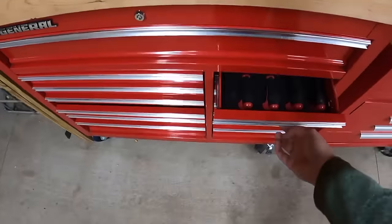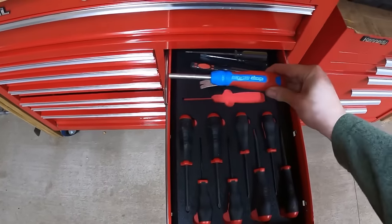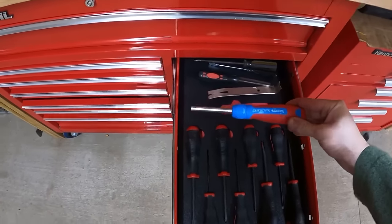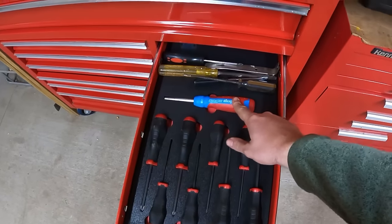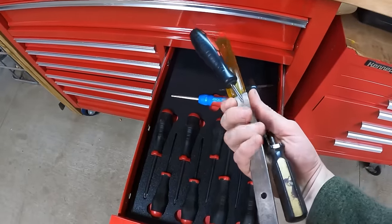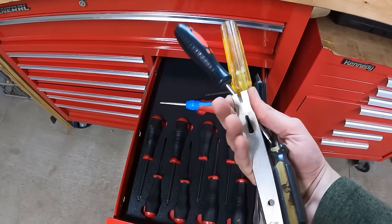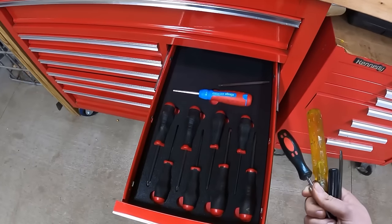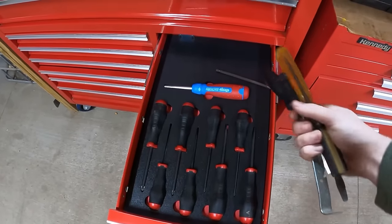Moving on to the screwdriver drawer — we took Doug's advice and got four different sizes of flathead and four different sizes of Phillips. We did end up getting one of these ratcheting screwdrivers, and I've already used it no less than a dozen times in just a week or two — it just comes in really handy. This is another example of an incomplete shadow board — we only did cutouts for the new screwdrivers and the ratcheting screwdriver. The old hand-me-down screwdrivers in the back will be used as disposable items — I'll probably use them as pry bars, keeping me from ruining my good ones.